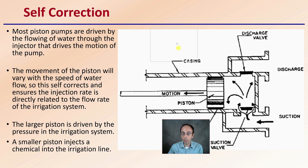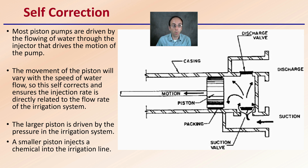It also offers self-correction. Most piston pumps are driven by the flowing water through the injector, which drives the motion of the pump. The movement of the piston will vary with the speed of the water flow, which is great because it self-regulates. This self-corrects and ensures very consistent dilution rates given to the plants. The larger piston is driven by the pressure of the irrigation system; the smaller injects the chemical into the irrigation line — and all of this simply works with water pressure. However, one downfall is that there are some moving parts that can wear over time, particularly with excessive use.